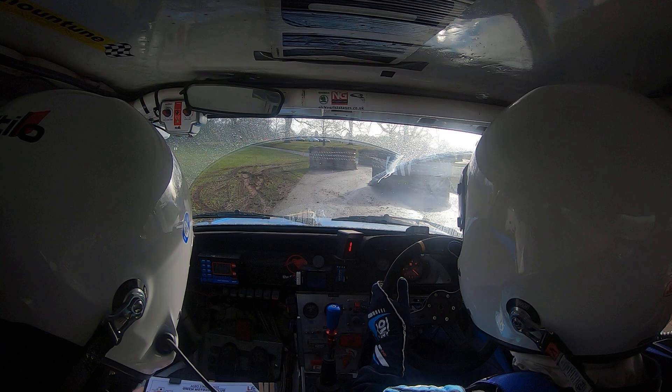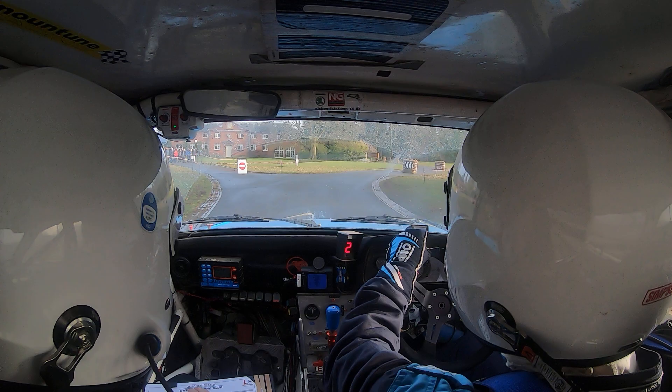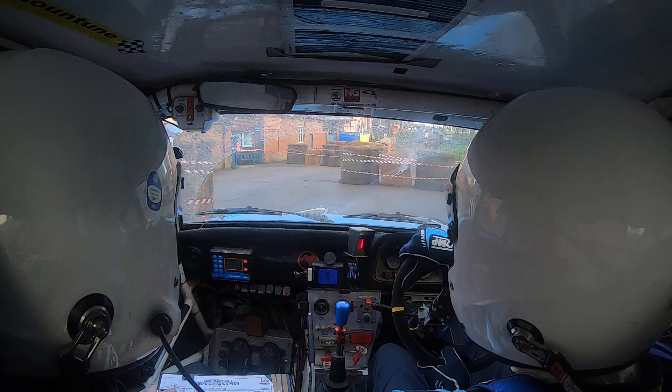Then we've got five left over the bridge, jump, chicane right entry. Over the jump, chicane right entry. To tight square right.